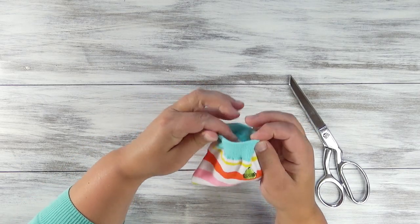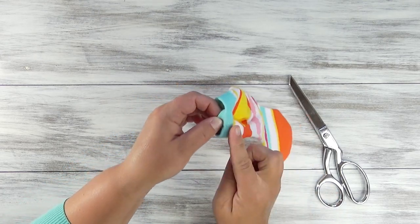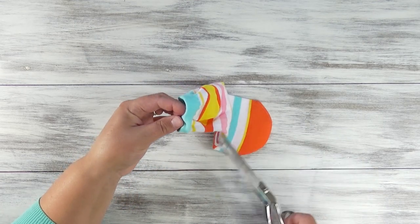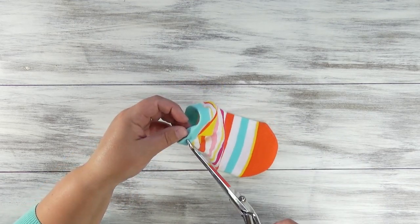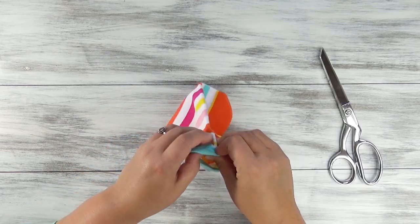Up at the top of the sock, find the sides, grab the ribbing and just kind of separate the outside of the ribbing from the inside. You'll do just a teeny tiny snip in the outside, not the inside — that's why you separate it. Do the same thing on the other side.